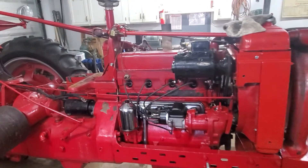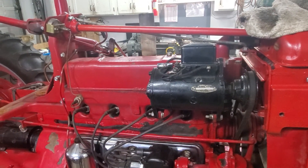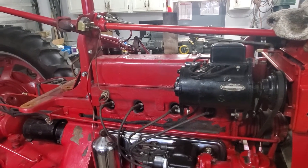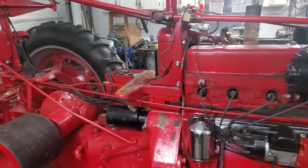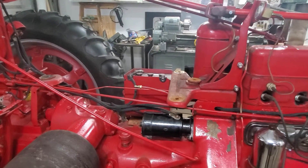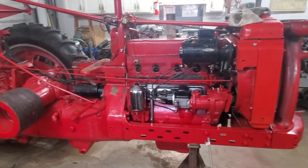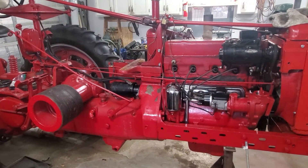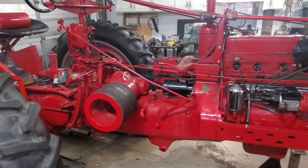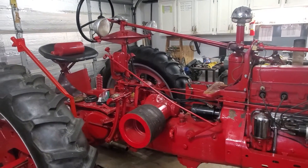The electrical system's in fantastic shape. The generator works perfectly and keeps the battery charged so nicely. All of the lights work on both dim and bright. This is still six volt, still positive ground. It's a very nice tractor — I really doubt you find tractors much nicer than this. We've recently done things like repacked all the bearings and changed the fluid in the differential housing. This tractor's in an excellent state of repair.